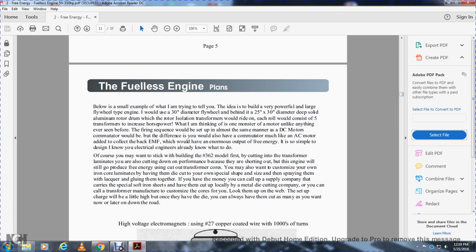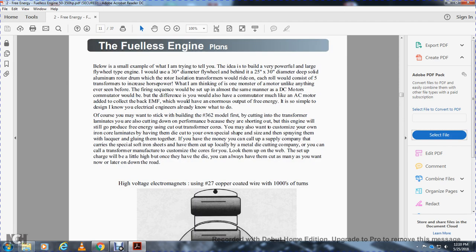You may stick with building the number 3-62 plans first by cutting the transformers and laminates. Cutting down laminates reduces performance, but will still go a pretty good free engine. You want to customize your own iron core laminates, have them cut with a special shape, spray them with lacquer, and glue them together. If you have money, you can call a supply company that carries special soft iron sheet. They have it at local metal die companies. Or call a transformer manufacturer, customize the core, and look them up on the web. The charge will be high, but once they have the die, you can have them cut as many as you want, now or later.